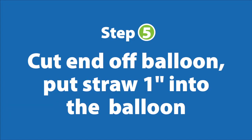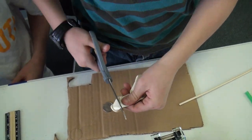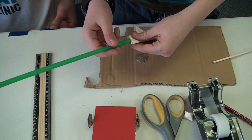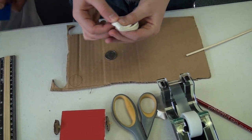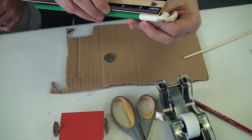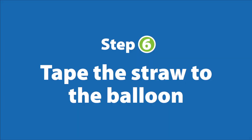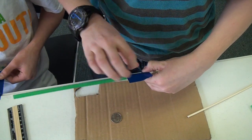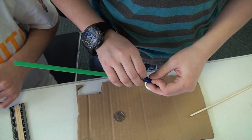Then you get on to the balloon part. You want to cut a little bit off the mouth hole so that the duct tape will go on easier. Take the straw and stick it exactly one inch into the balloon. Then you duct tape it on so it stays in place. Make sure there aren't any air holes in the pockets.